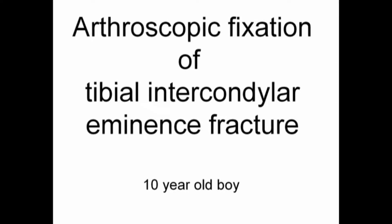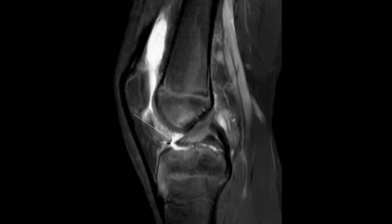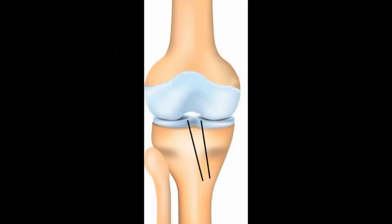A 10-year-old boy with an eminentia fracture as seen on X-ray and MRI. I operate through two parallel drill holes on both sides of the eminentia, overdrill, and turn the burr around.